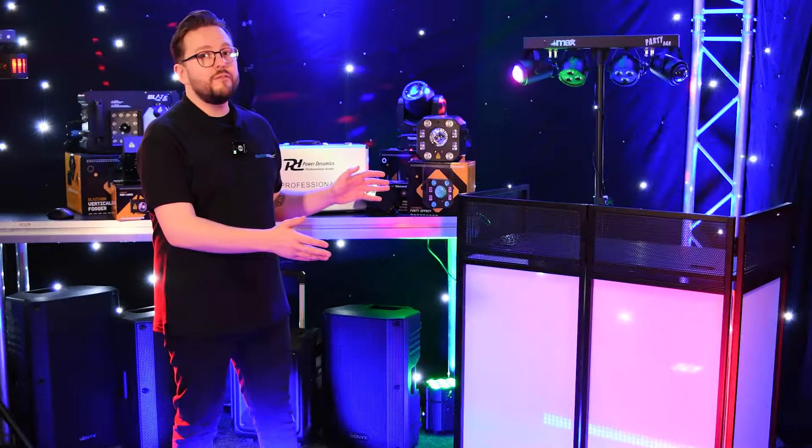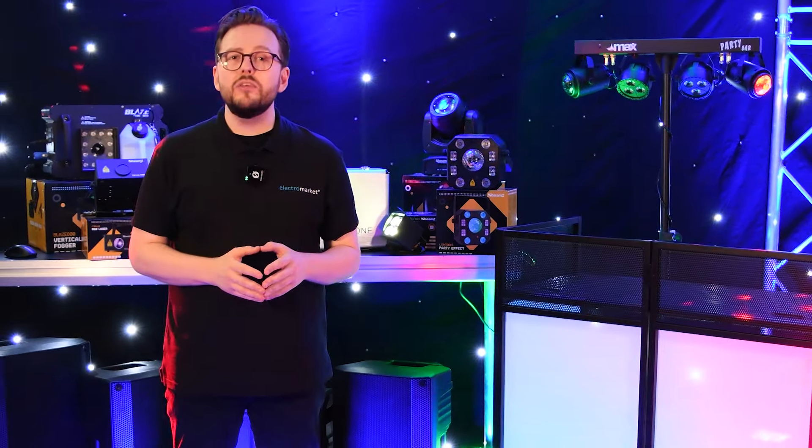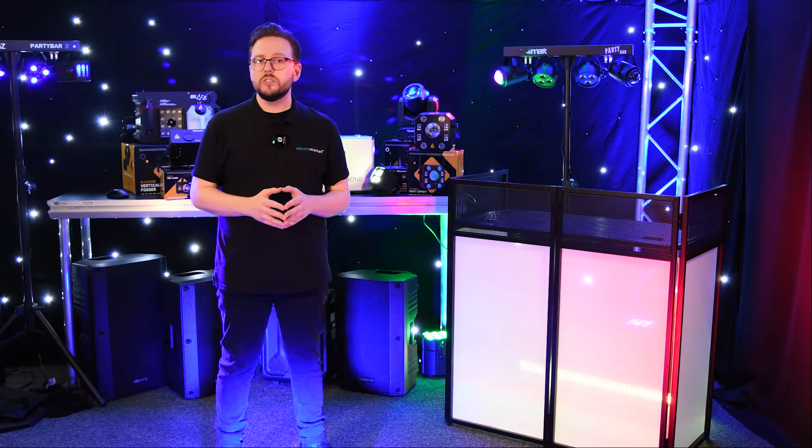The Vonyx DB4 Pro DJ Booth Stand — lightweight, durable, and designed for the modern DJ. Simplify your setup and look professional without compromising on quality or style.